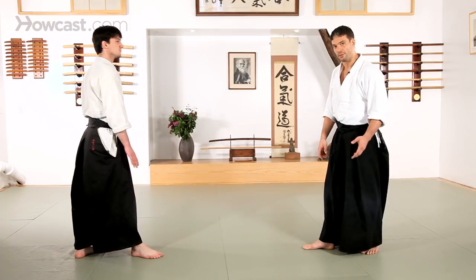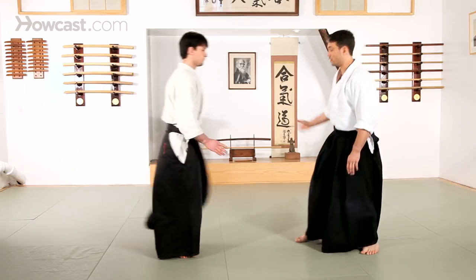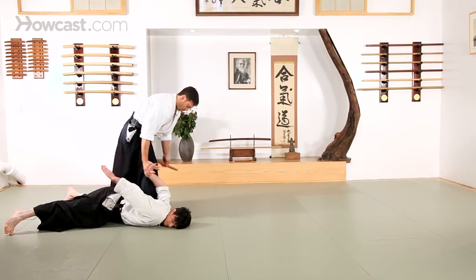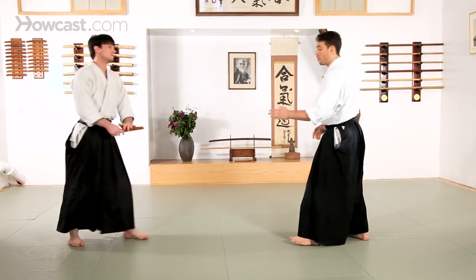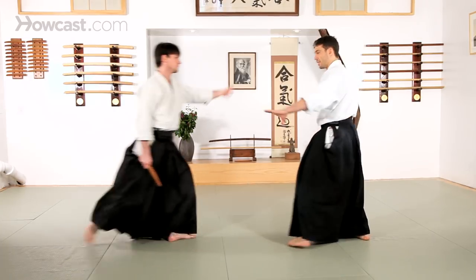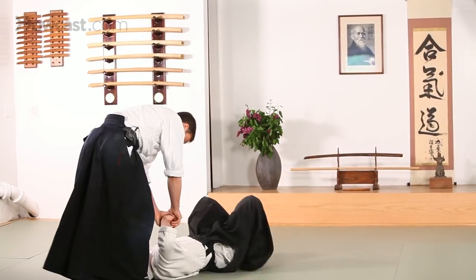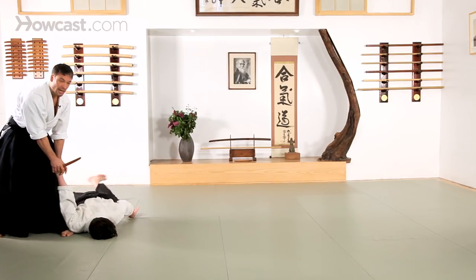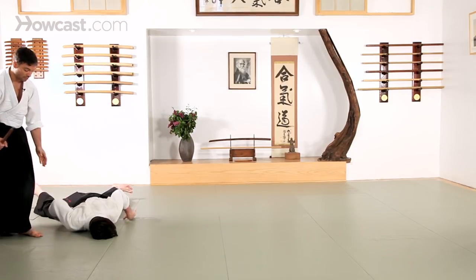We've seen Kotageishi before, or wrist twist, without a weapon, and this can be directly applied to Tantotori. The way that this would differ a little bit from open hand techniques is because my partner has a knife. As the strike comes in, I can use that weapon both to influence his movement, and I also need to be aware that I want to keep the weapon away from my partner. I'm not going to sit down to create the pin in this situation — I want to stay standing and remain with the weapon.